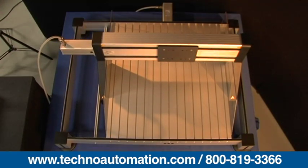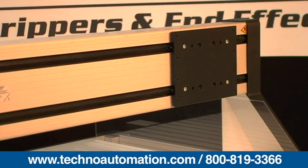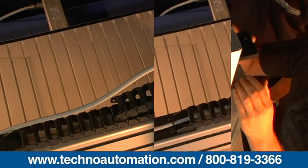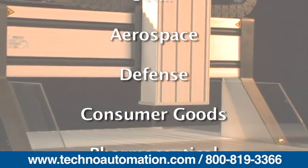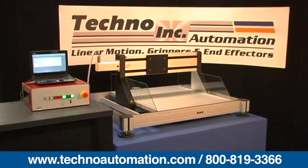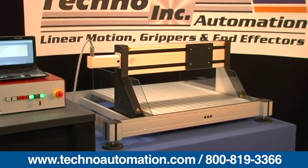The Techno FB2 gantry, with six model sizes and a moving gantry design, is ideal for jobs requiring a large stationary work surface. Techno Linear Motion Systems is a leading manufacturer and distributor of quality automation products to customers around the world. Since 1986, they have provided precision automation systems used in many applications, including solar, aerospace, defense, consumer goods, pharmaceutical, and many other industrial applications. Most automation products can be combined interchangeably to suit your automation needs and provide complete automation solutions.